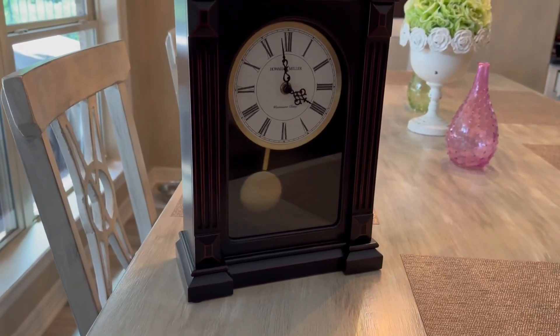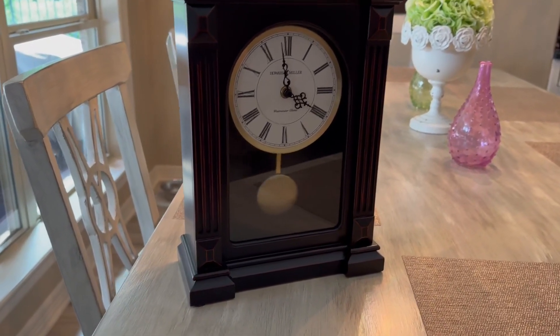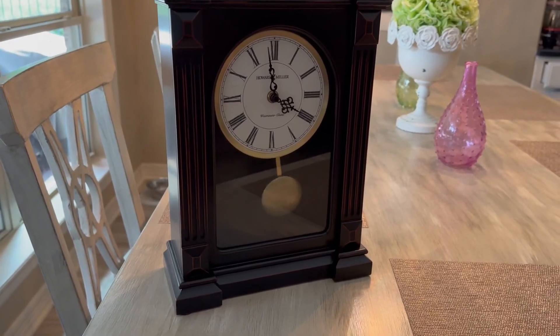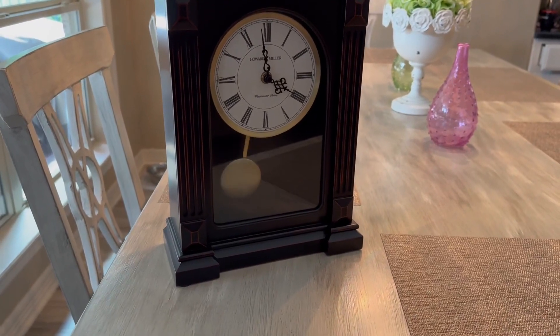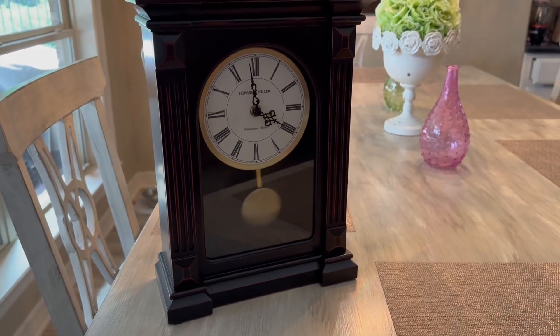Welcome back to another Prosper Reviews video. Today I'm going to be talking about this Howard Miller Westminster Chime Clock. This clock is very old school, very old fashioned looking, which is really cool. I think it's a really cool design.